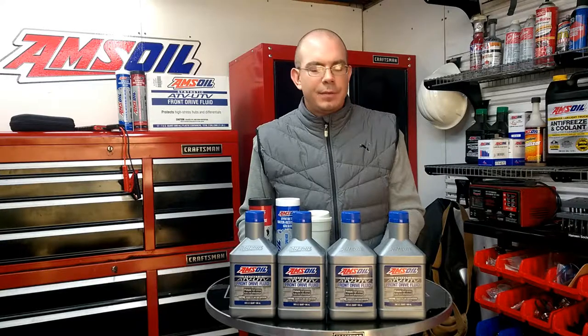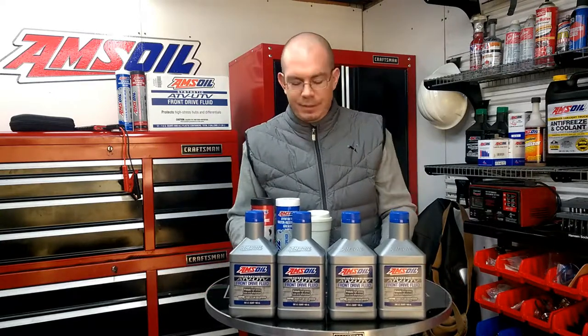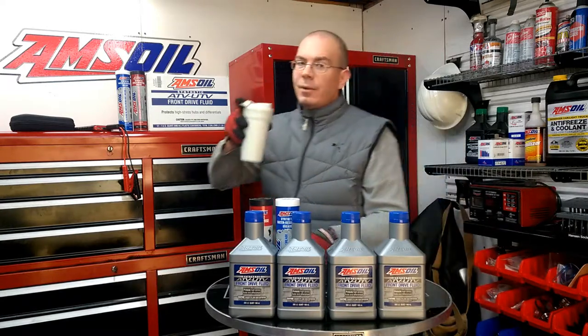Good morning YouTube. I woke up a little bit earlier today — out of bed about 11 o'clock. Temperature has still dropped; it's about 44 degrees here. I go a little dormant during winter so there's not going to be a whole lot of projects getting done lately. But today I just want to talk to you a little bit about Amsoil's ATV/UTV front drive fluid and a couple different greases that Amsoil offers if you're going to be doing some winter maintenance on your UTV or ATV.